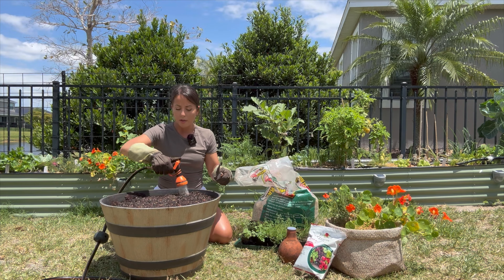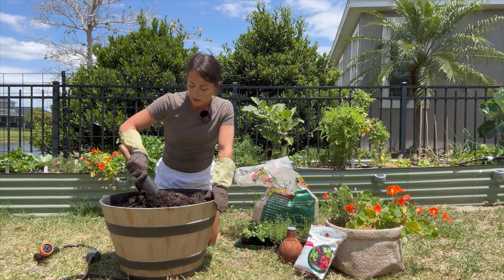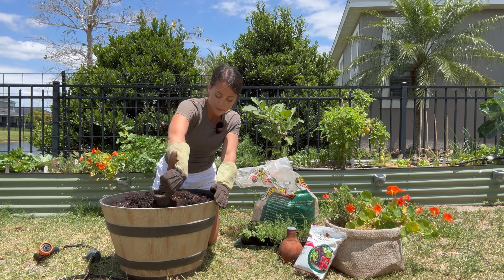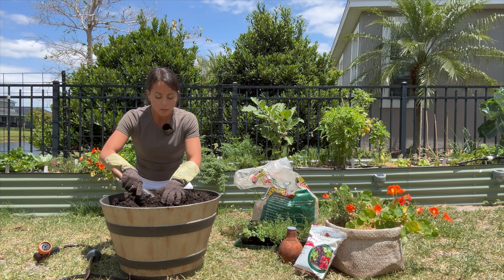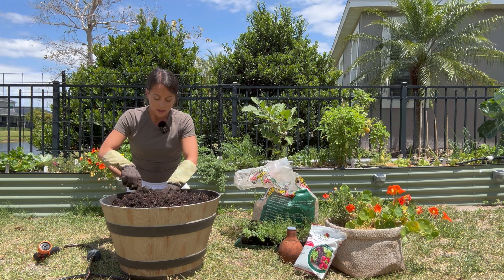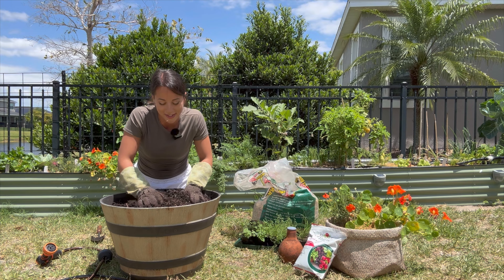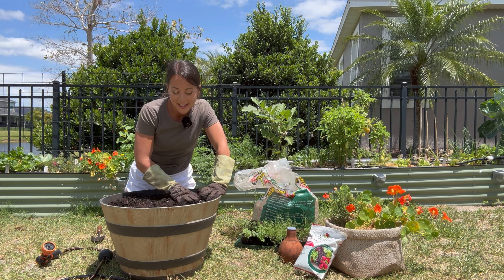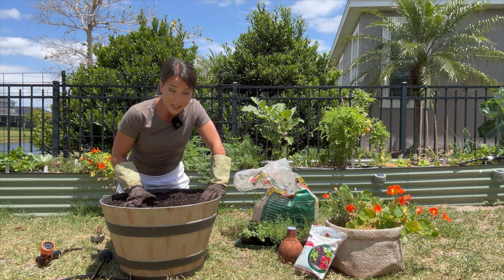I brought a trowel to help mix up the soil and check the moisture level. It will definitely come in handy when transplanting the herbs. It doesn't have to be completely wet because once we add the transplants we will be watering to help the transplant process — just make sure it's not dry. Also, I just realized something: you may want to put your herb garden in a more final location than the middle of your backyard, because this is going to be heavy at the end. So maybe put it on a chair or something first.